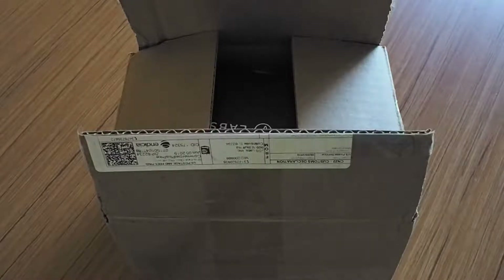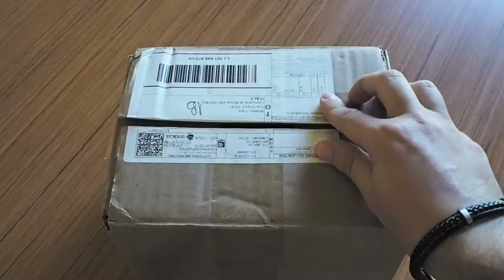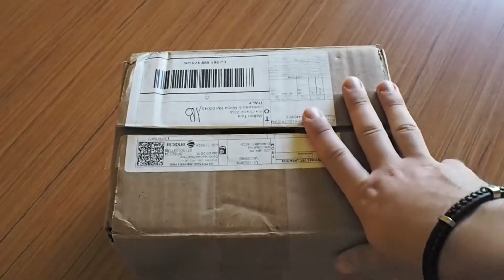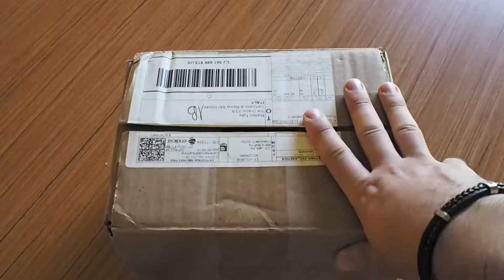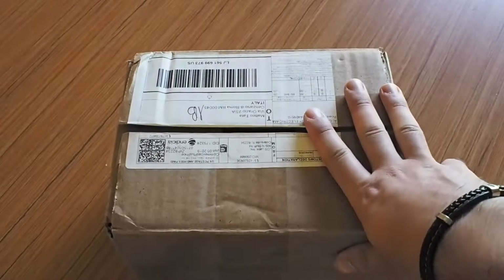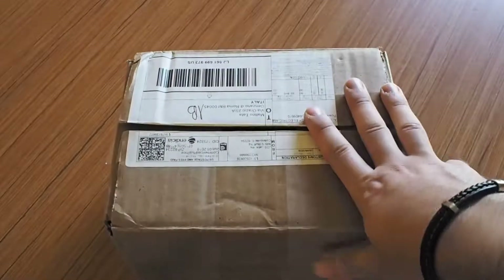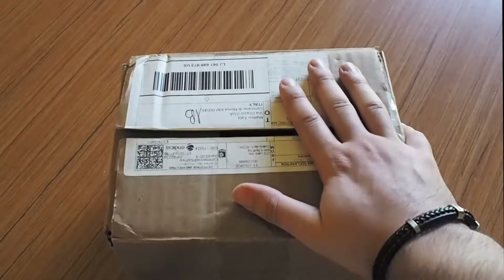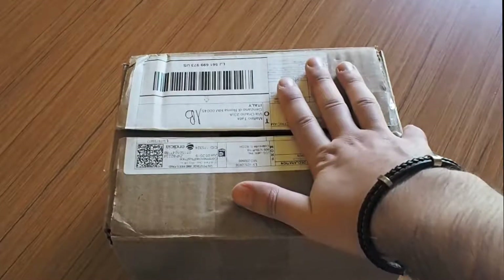Hi guys, welcome to our first video in our new unboxing channel, Audio Monkeys. Check out our website for every review you want about audio stuff. Today I'm going to unbox this new thing that just arrived from JDS Labs.